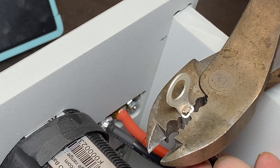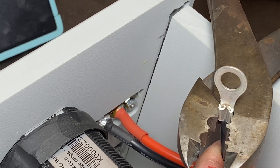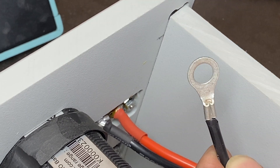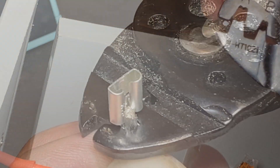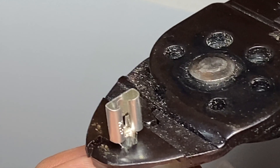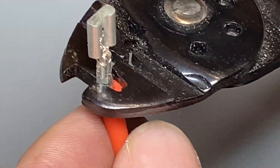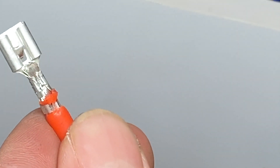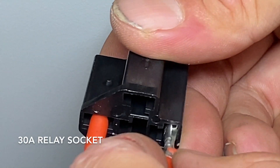These big crimp fittings can be a little tricky to crimp — make sure you find a good quality crimper that crimps the entire width of the terminal. I like this one because it does a compound crimp. This is another type of crimp connector, and it definitely helps to have the right tools; it does take a little practice to get it right. One set of crimps is for crimping the conductor and the other set is for strain relief for the cable insulation. These terminals are for the relay socket that holds the relay.